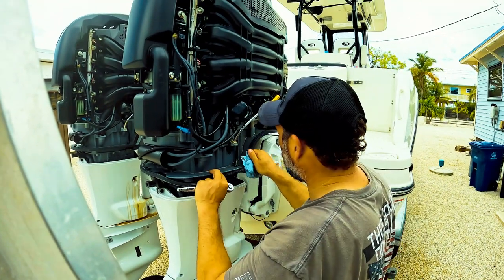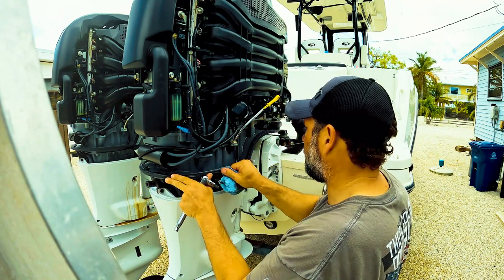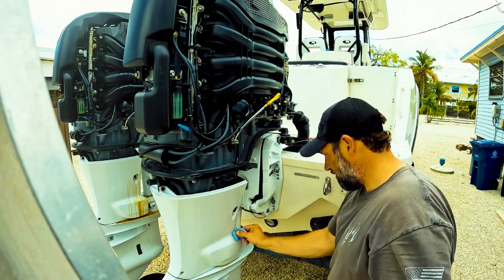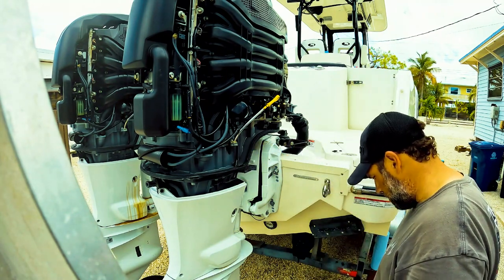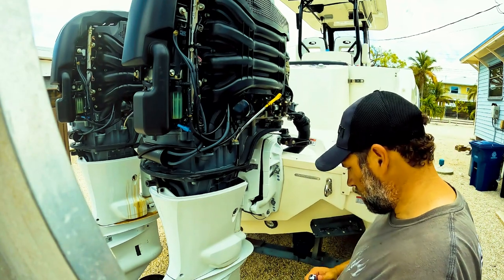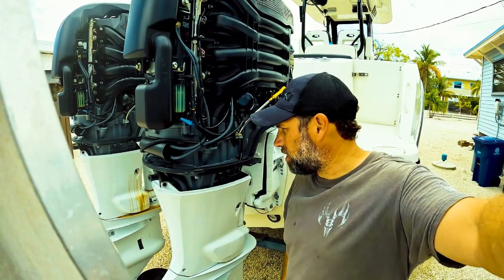It's all clean. I'm going to put the gasket back on. The filter's on, oil's drained, we're ready to fill. I'm going to grease it first from down here, do the lower units, and fill the motors last.